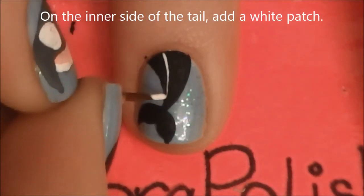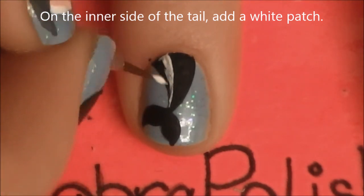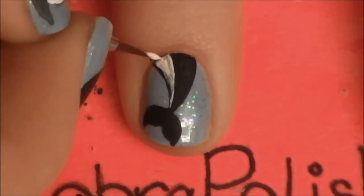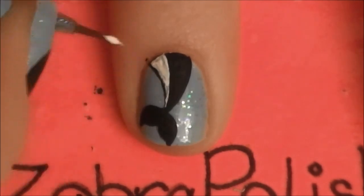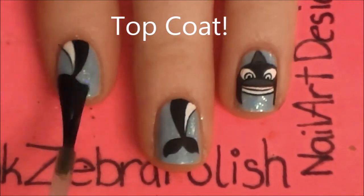On the inner side of the tail — the area with the shortest line — we are going to be adding a white stripe. This is also a triangle, because as his body gets thinner, so will his white stripe. Then add a layer of your favorite top coat.